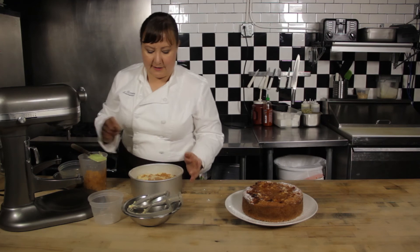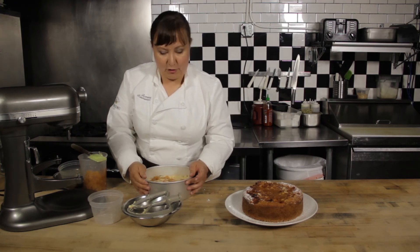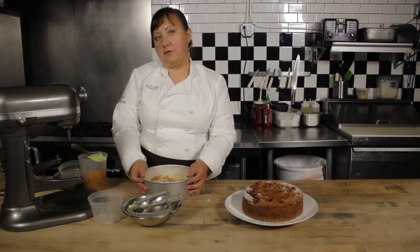Then I'm going to bake it. It's going to take 50 to 60 minutes at 325 degrees. And that is how you make an apple coffee cake.